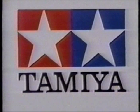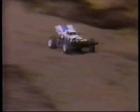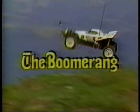Tamiya Plastic Model Company, first in quality around the world. An all-new four-wheel-drive off-road buggy named for that formidable weapon from down under: The Boomerang.